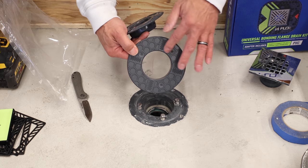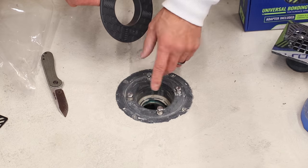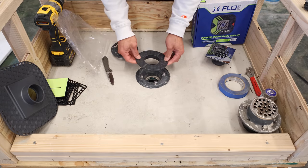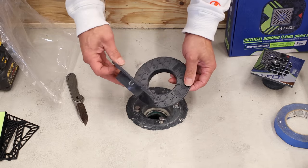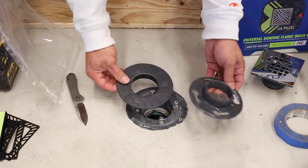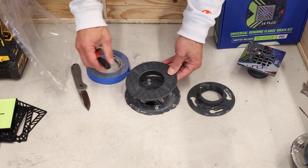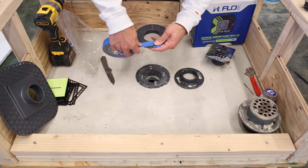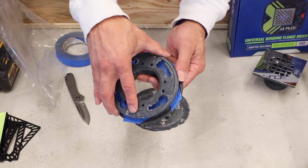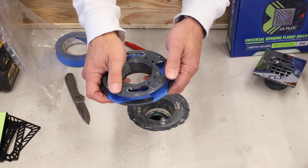These adapters don't come with any pre-drilled holes because there are several different styles. The Odie three-piece drain has four holes, while this cast iron drain only has three. So obviously there are going to be different bolt patterns for each type of drain. I like to use the clamping ring as a template — I set it over the top, line it up, then mark my holes and drill them out.